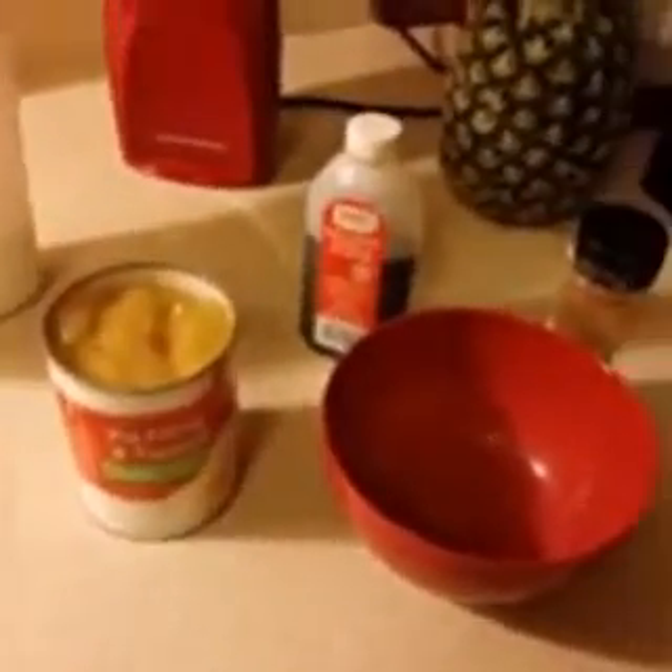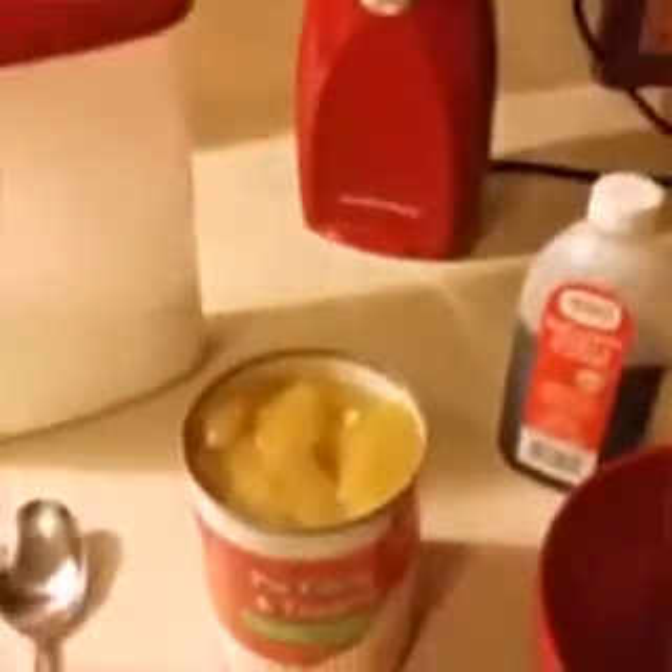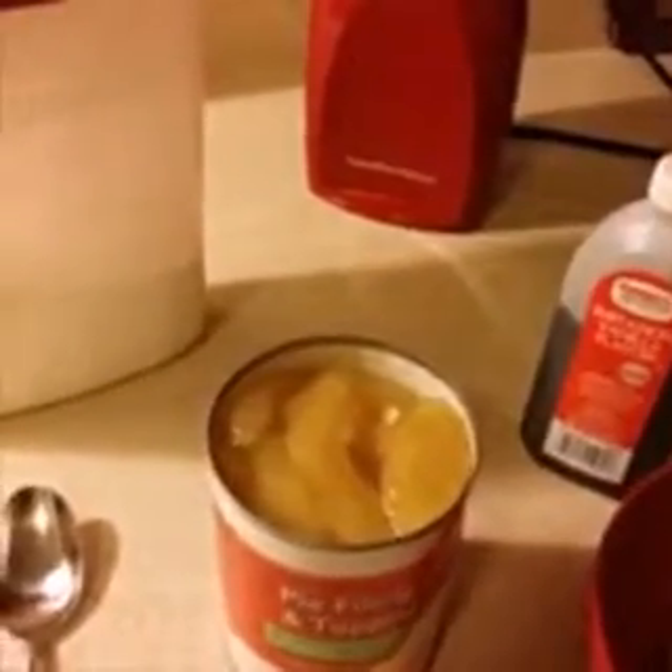I have a sweet tooth right now, so I'm going to stuff the croissants with the apple filling. All I'm going to use is some sugar, vanilla flavoring, and cinnamon.